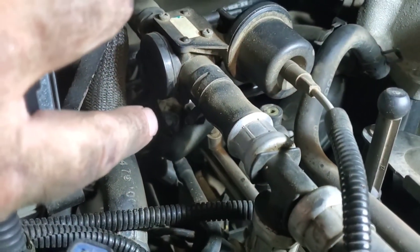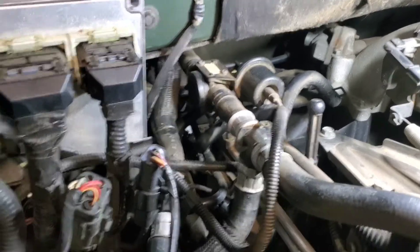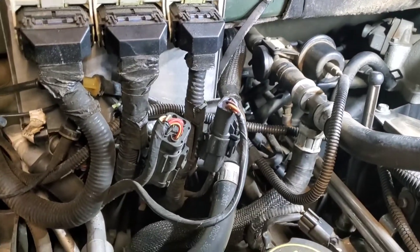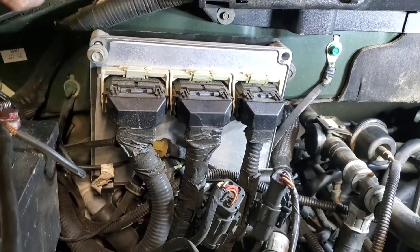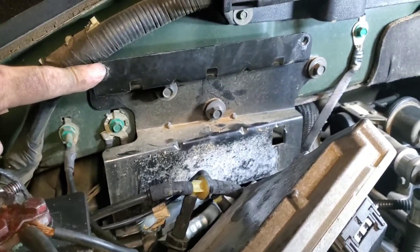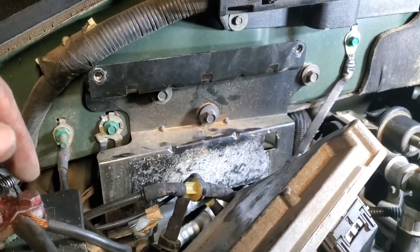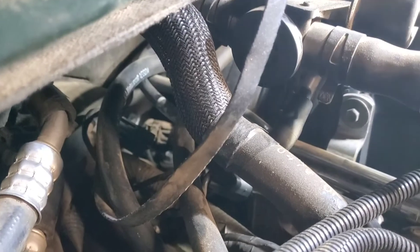Number four — we can barely see the top of it right there. Since we've got all these refrigerant lines in the way, we'll try to go around them by taking this computer out of the way. It's just two bolts — 10 millimeter — holding it in. Then I'll take this bracket off as well; it's only got three bolts holding it to the firewall, also 10 millimeters. Once the bracket and computer are out of the way, I fold it down and can see the back there a lot easier.